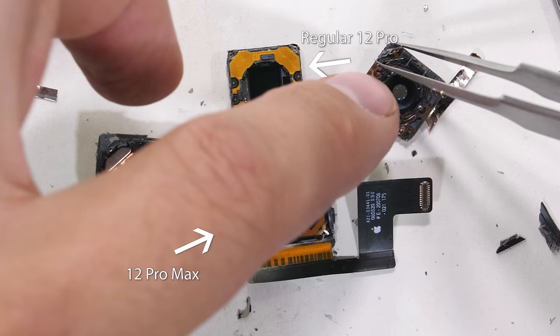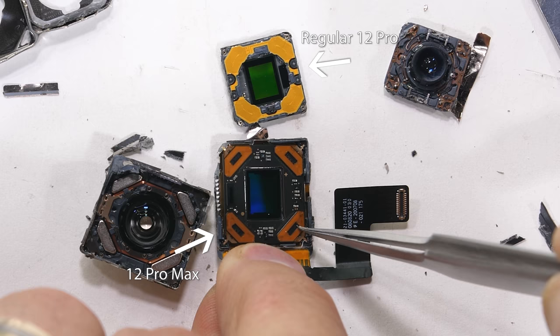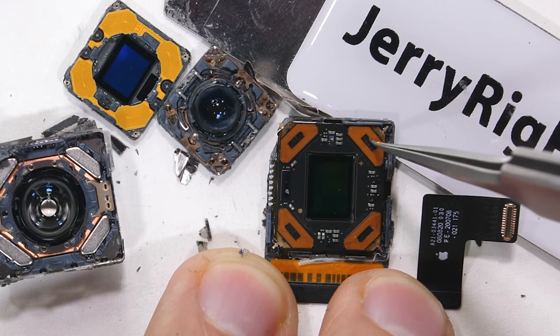The sensor of the Max is a tiny bit larger than the iPhone 12 Pro, which we can see now that they are side by side. This means that the larger sensor on the Max can absorb a tiny bit more light, which is a good thing. The pixel sizes themselves are also 0.3 micrometers larger on the Max than on the regular. I'll let other reviewers be the judge of the actual camera image quality, but if you want the best of the subtle camera improvements, the iPhone 12 Pro Max is where Apple has put everything they've got.